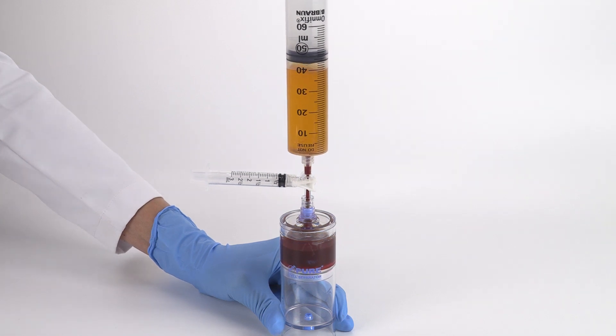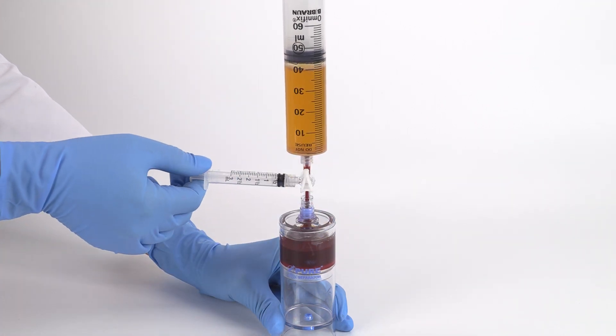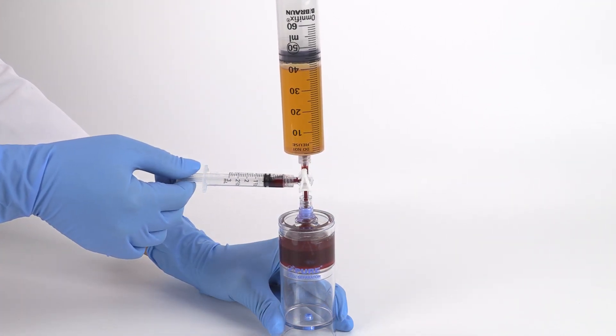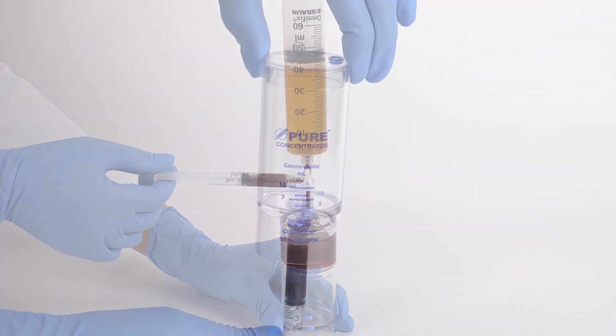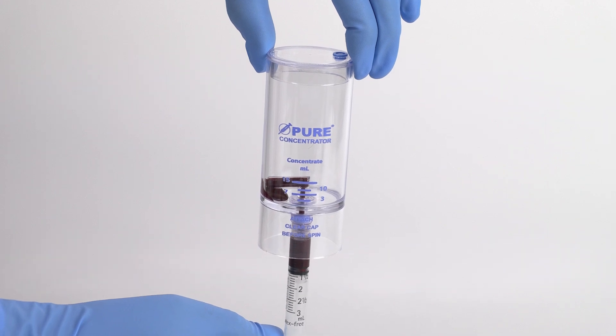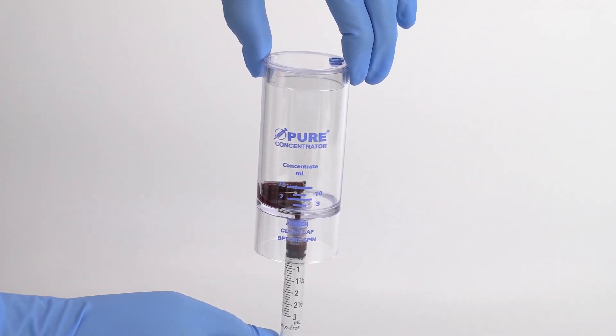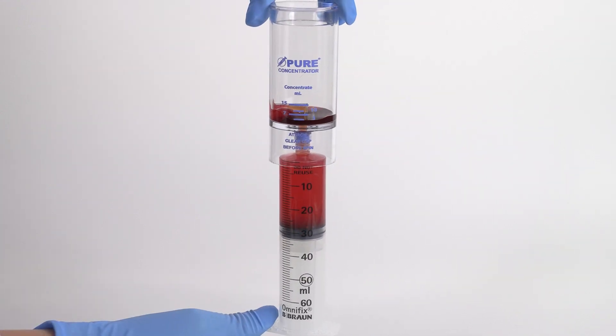Then open the stopcock to the 3 milliliter syringe and aspirate 2 milliliters of bone marrow red blood cells. Transfer the aspirated solution into the concentrator device as shown — inject the bone marrow red blood cells first, then the bone marrow plasma suspension.